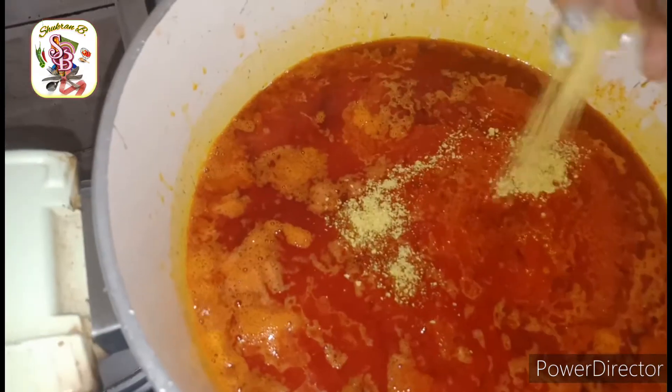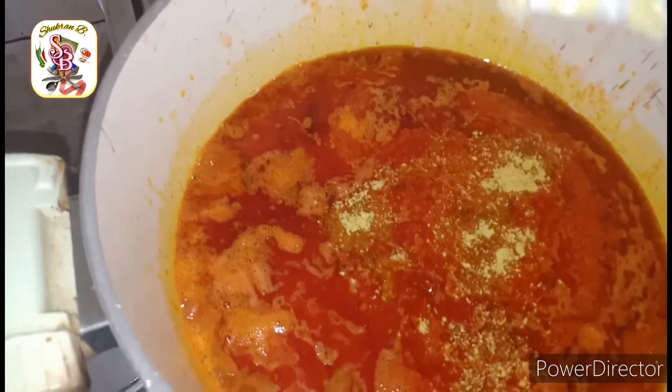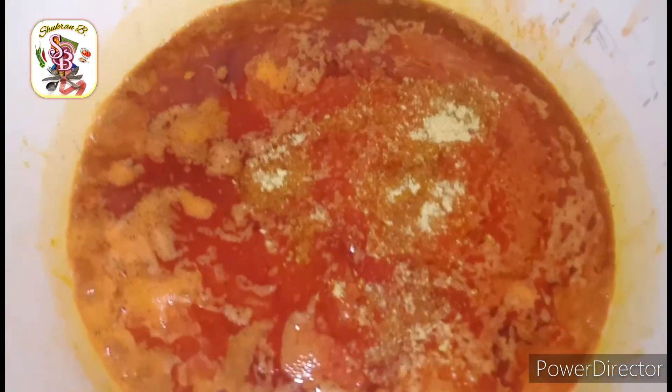Now add Maggi and some little water, stir it together, and let it cook for 15 minutes on medium heat.